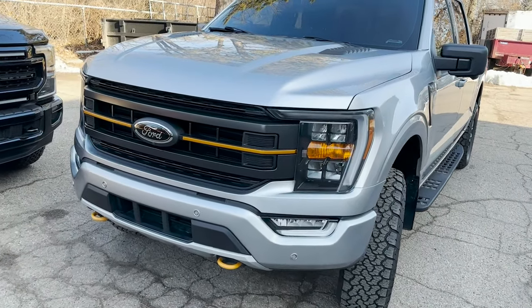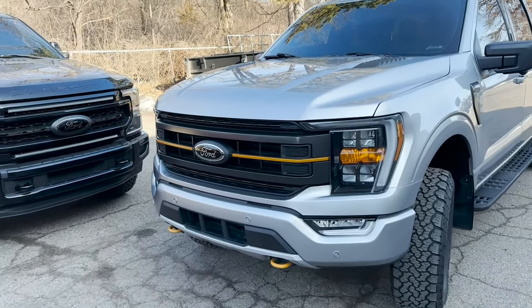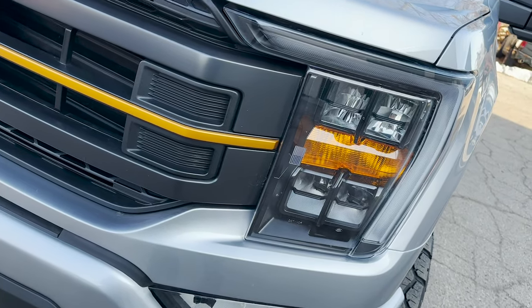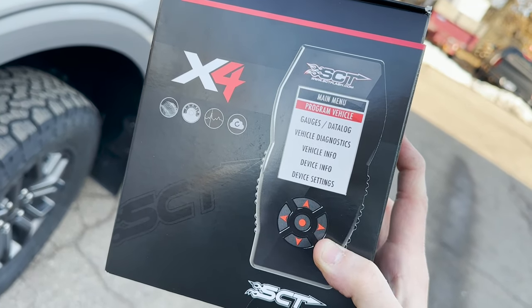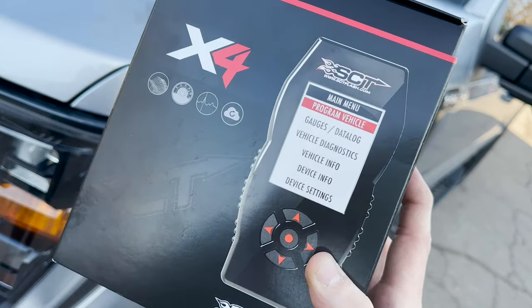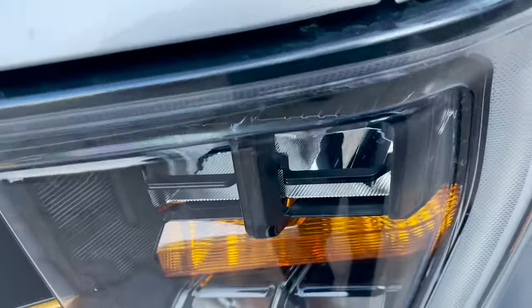Welcome back to the channel. We're working on an F-150 Tremor — yes, this one has an EcoBoost, and we like the orange. We're going to be installing the new SCT X4 programmer that is going to kick this vehicle's performance up another notch. Follow along and find out how we're going to do it.